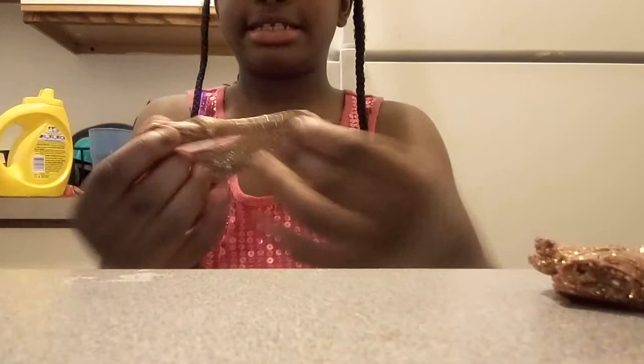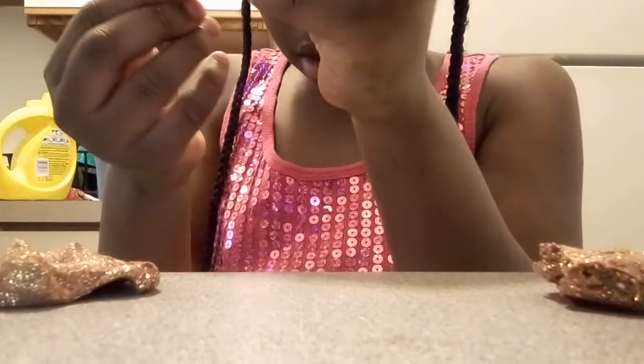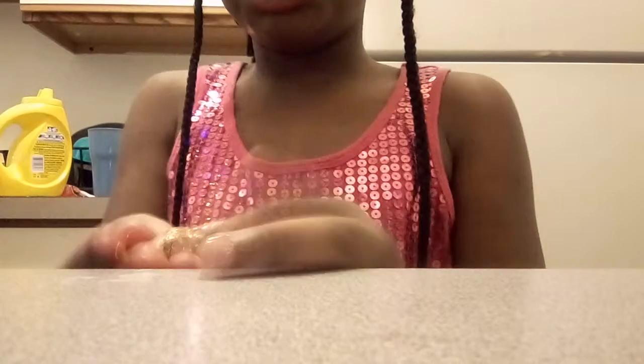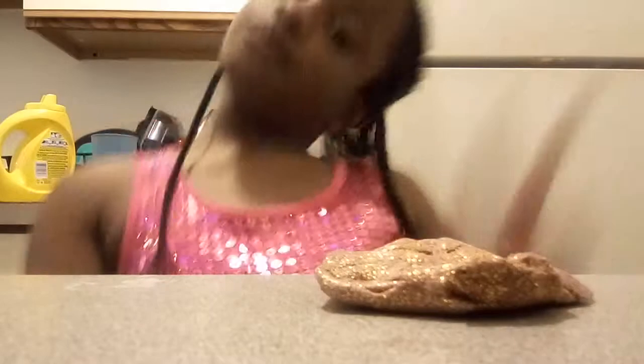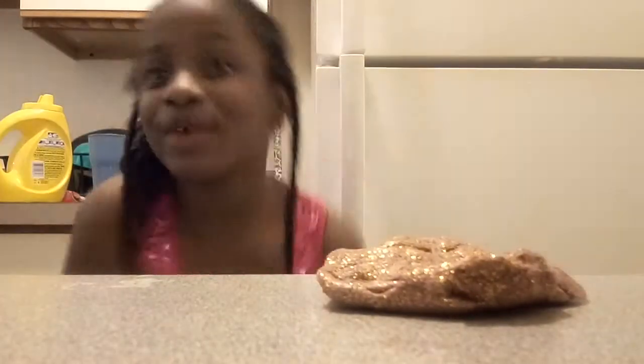I got this nasty slime that my sister ruined. My mom was supposed to buy me more, and she didn't — that's what I get. First thing you need to do is actually get a bowl, or you can put a bowl of hot water, but I'm just going to pour the hot water. Are you guys ready?